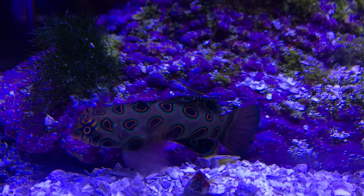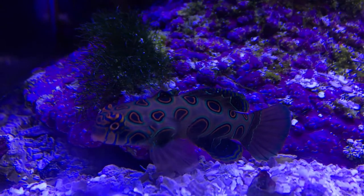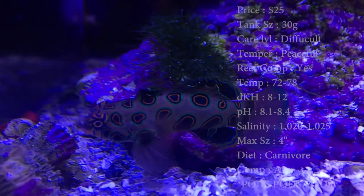Today, we're going to learn about a spotted mandarin. Such a beautiful thing — almost as beautiful as that green mandarin goby.